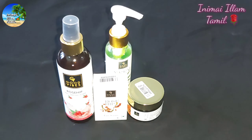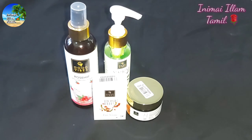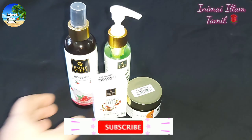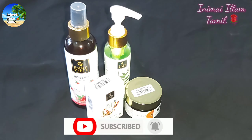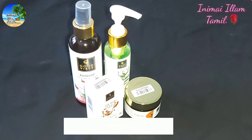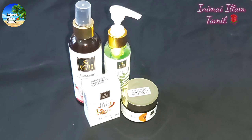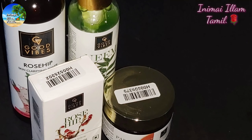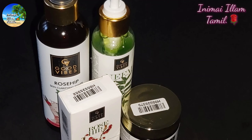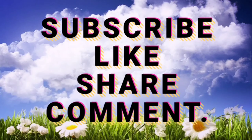There are different options available. I have been using it for one month and you can see the results. You can also use Good Vibes products — there are many offers and cash coupons available. Click the bell icon on my channel and the like button. Friends, take care. Bye!